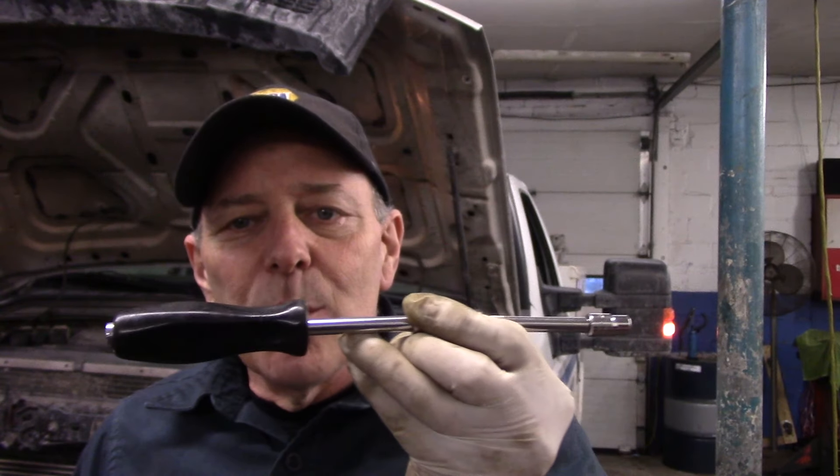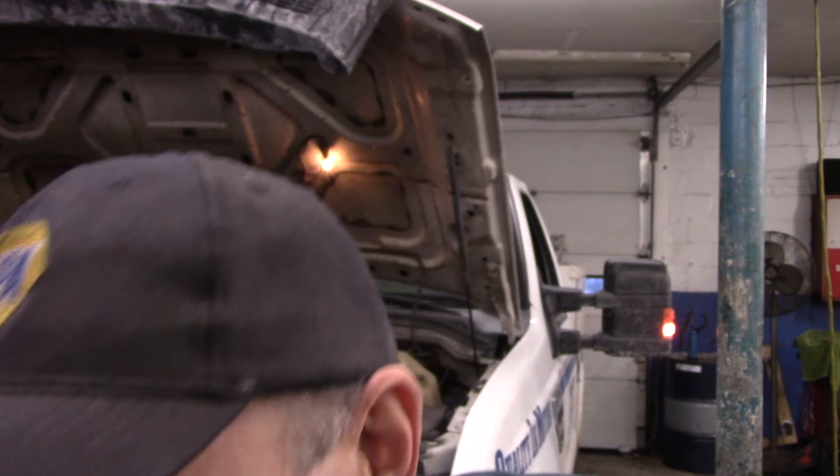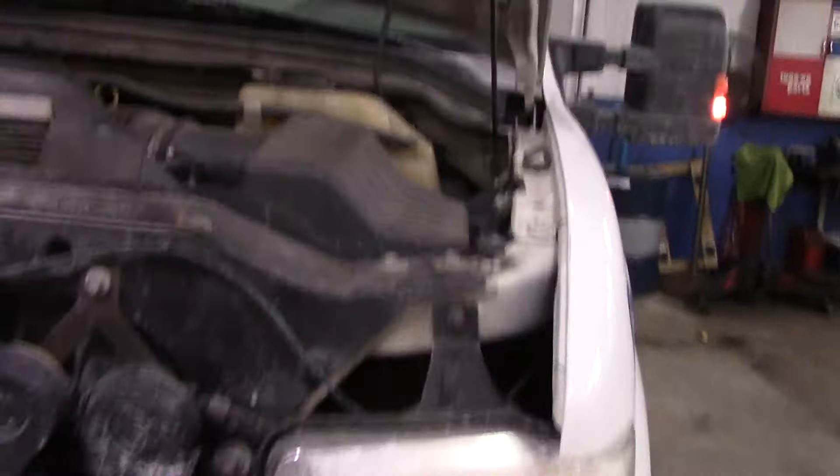You really don't need anything special — just a tool like this with a socket on the end of it to take that off. I believe this is a seven or an eight millimeter; if I had my glasses I could tell you for sure, but I'm not positive. Let me show you the bolts we're going to take out to gain access to it — it's fairly simple to get to.